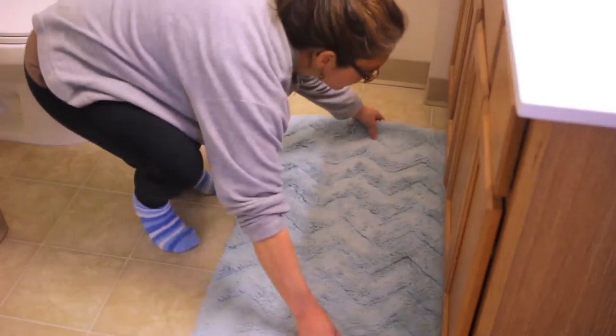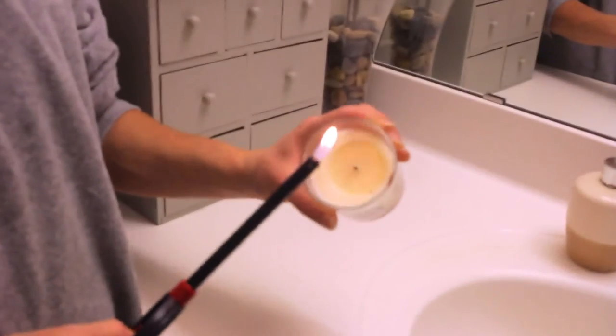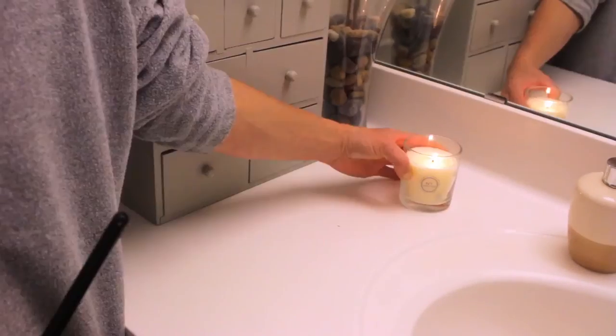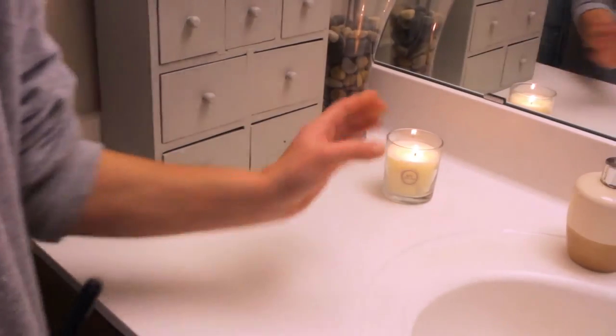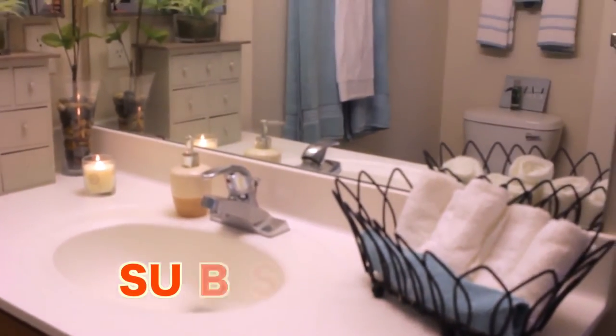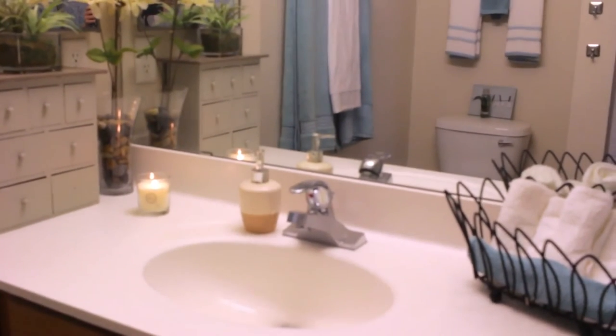I'll put the mats back and light a candle and enjoy my clean bathroom. I hope you guys enjoyed this video of my bathroom cleaning routine — please go ahead and subscribe to my channel, and I'll see you in my next video. Bye!